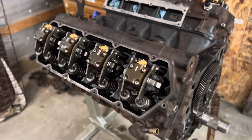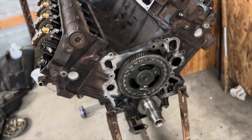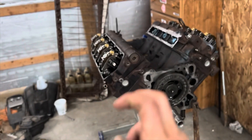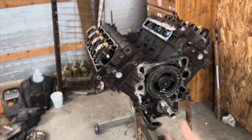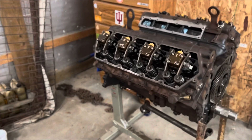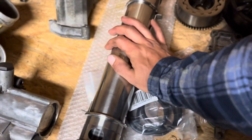Another project I'm working on is my 2002 F550 — it's a 7.3 Power Stroke. This is actually the engine out of it. It had a hole in the timing case cover that couldn't be fixed, so I had to order a new timing case. I figured since I had to pull everything out anyway, I might as well strip it down and reseal it from the bottom up — all the way through the injectors and the cups. Here's the new timing cover and high-pressure oil lines going in. I also have to put in a new oil cooler while I'm at it.